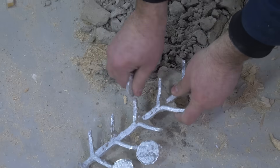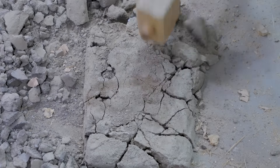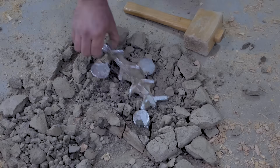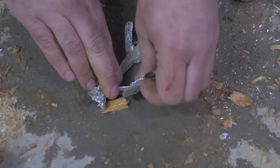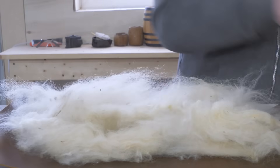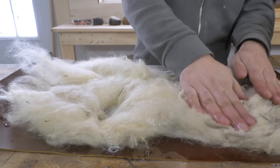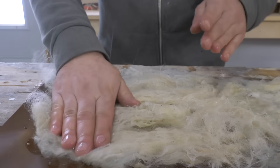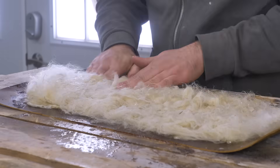That's a partial success. So then between each of the metals, we need some sort of electrolyte. To hold the electrolyte — which in our case is going to be brine — we're going to make some felt. We have some sheep wool, we'll add some soapy water, and just agitate it. The hairs have little hooks on them, and if you agitate them enough they all combine and interlock to form a solid piece. Then we just cut it out to the size we need and soak them in salt water.